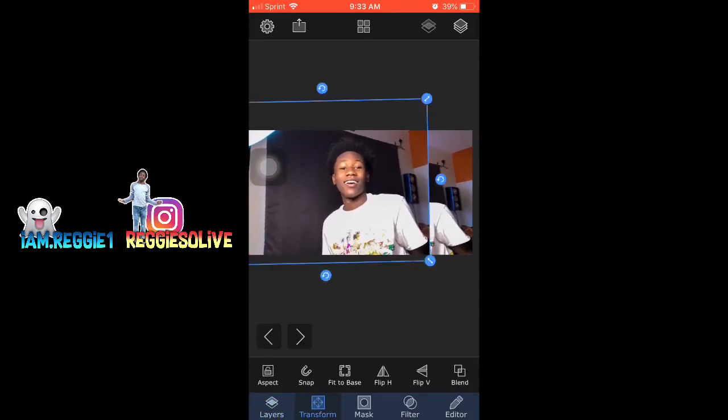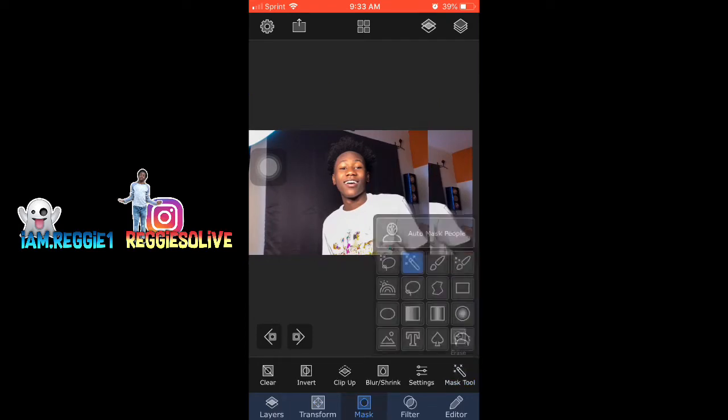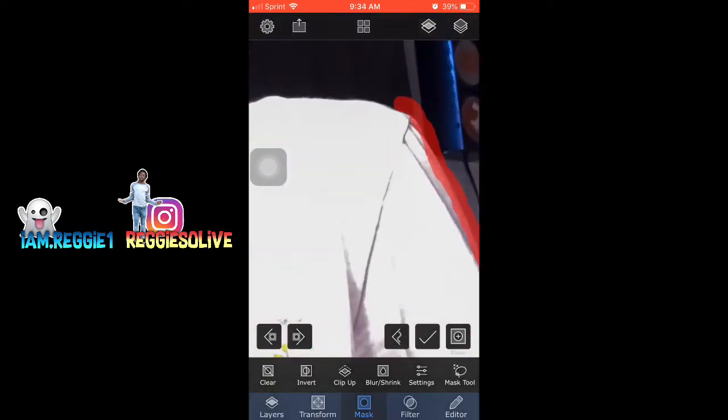All you're gonna need when you get into it is to get a background photo — like a photo that you took for the thumbnail — and just go ahead and start cutting it out. All you need to do is just follow what I'm doing on the screen, because I have it to where it's just showing you. I sped up this real quick, so this is not how fast I go.